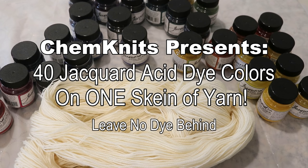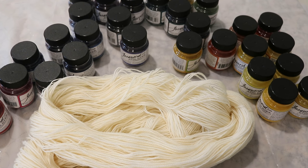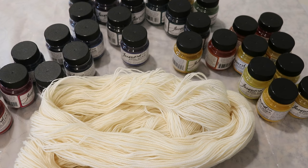Hi everyone! I am Rebecca from ChemKnits and I have a lot of new jars of Jacquard Acid Dyes that I need to open up — 40 jars to be exact, which is the complete color range of the Jacquard Acid Dyes.